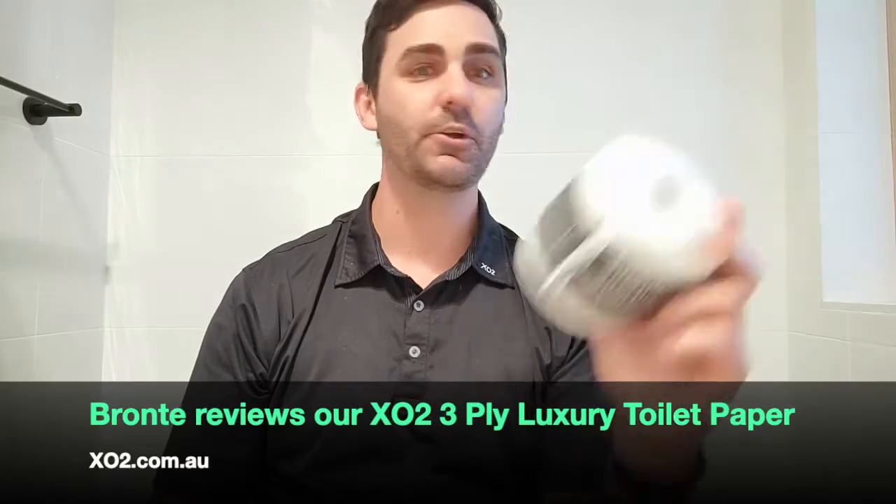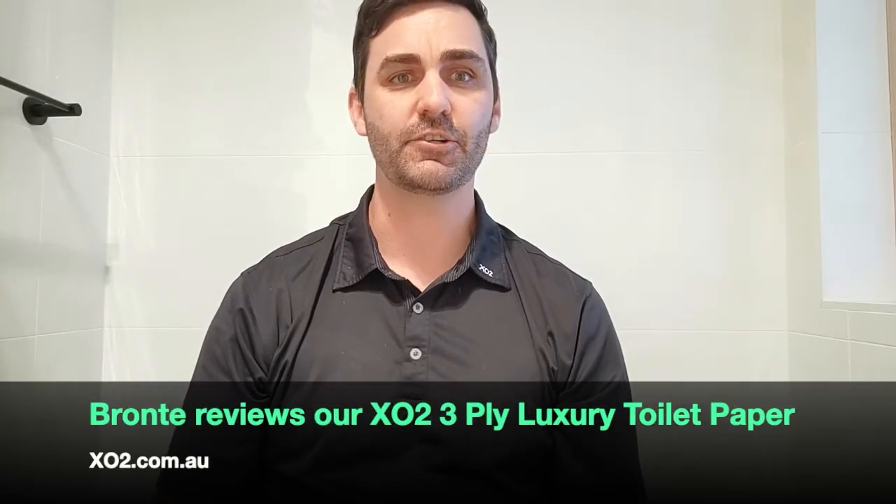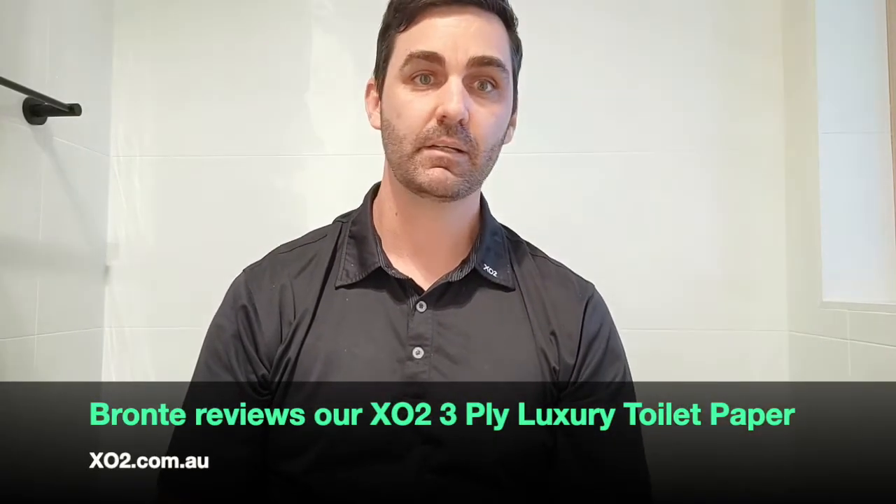Hi all, just want to take this opportunity to tell you about XO2's new 3-ply luxury jumbo toilet paper. At XO2 we always have the customer in mind — we designed this just for you. It's 3-ply so it's super thick, 17gsm, so in everybody's normal terms your fingers are safe — it's not going to poke a hole through.